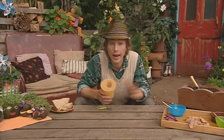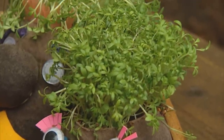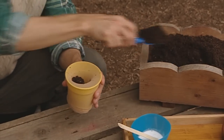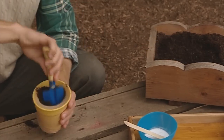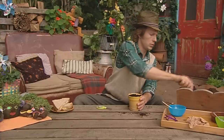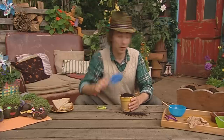But the seeds won't be getting anywhere unless they've got some compost. So this is the bit where you need to fill it full of compost, and you don't want to hold back either. You want your cress head to be nice and big, so really fill that up.